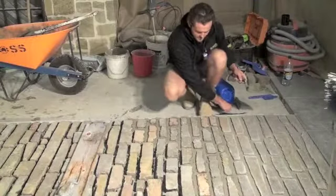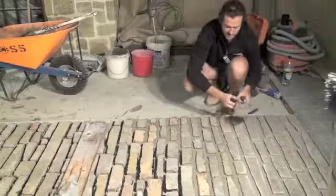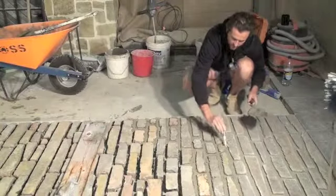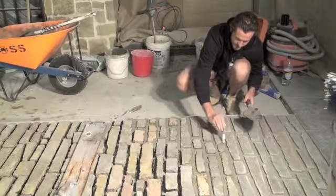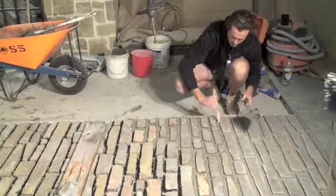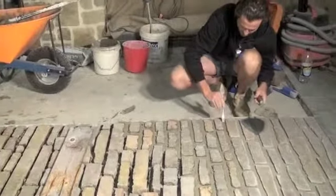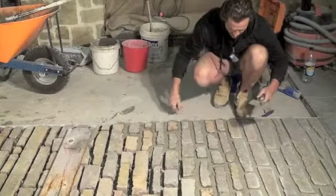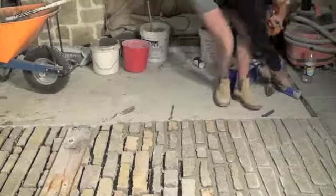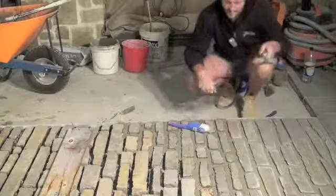Once we get a nice firm surface, we can then start following the arises of the stone and scraping back all the high points to expose the joints a bit and get that shadow out. Once you're happy with that, we clean it off a bit, and that's about it.